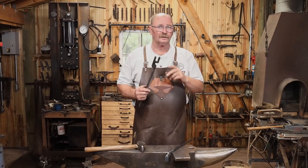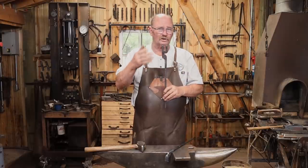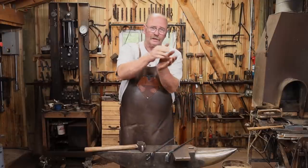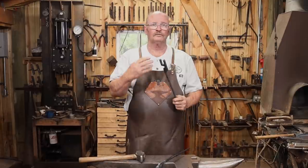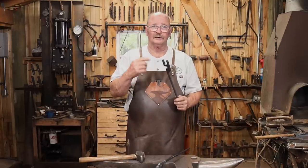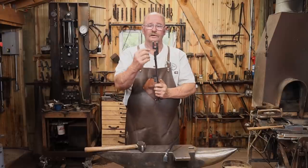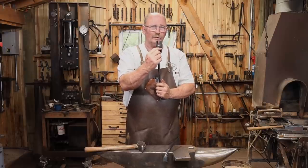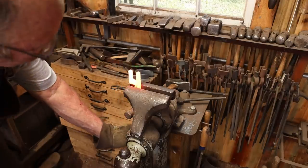With that bent 90 degrees, we now want to put a twist in it and clean up the transition between that jaw and where the support is. You need to do essentially the same thing to the other tong half, but you need to keep in mind the relationship between these two jaws — in use, they have to overlap this way and not out this way. So pay attention to which way you're bending it and make sure it's correct. Bend it about halfway across this solid web here — don't try to bend it just right at the notch, stick that out about halfway.